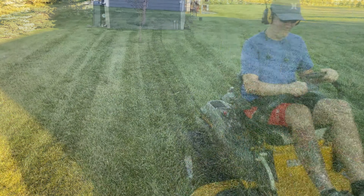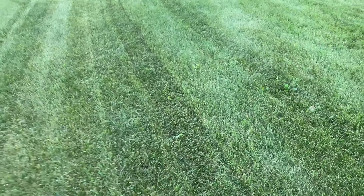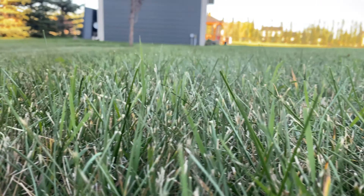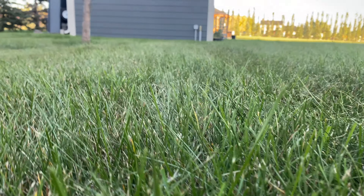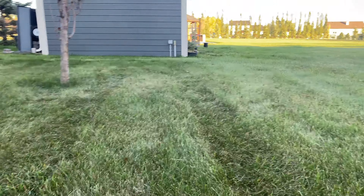All right, let's review each of the cuts — the normal, the short, and the high. Let's check out the high one first. You can see that we definitely missed a couple of spots. I wonder if it's not getting good airflow because it's such an open space. You can see a few more right here — it's not sucking the grass up into the deck.